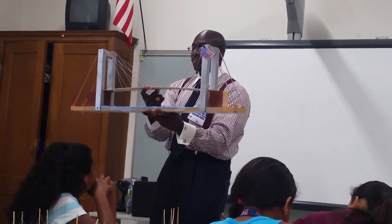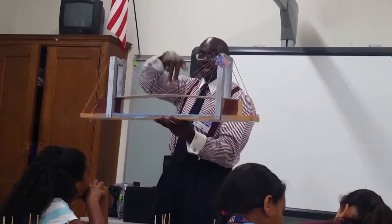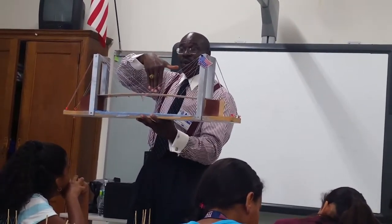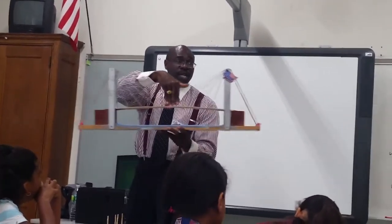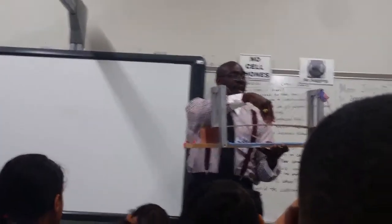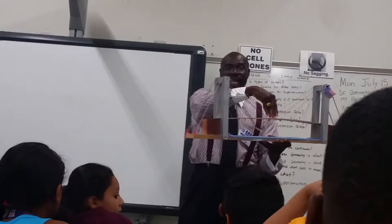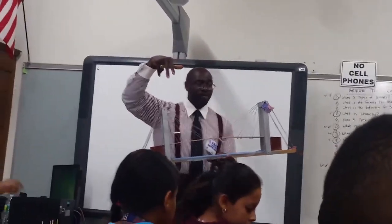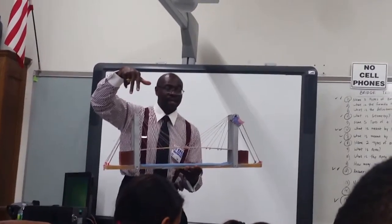See that? I'm pulling down as if my weight is pressing down. I'm creating a compressive force on the bridge span, and at the same time the suspension cables tighten. Now, you can do that on your bridge. If you take your finger and you press down, watch your string.